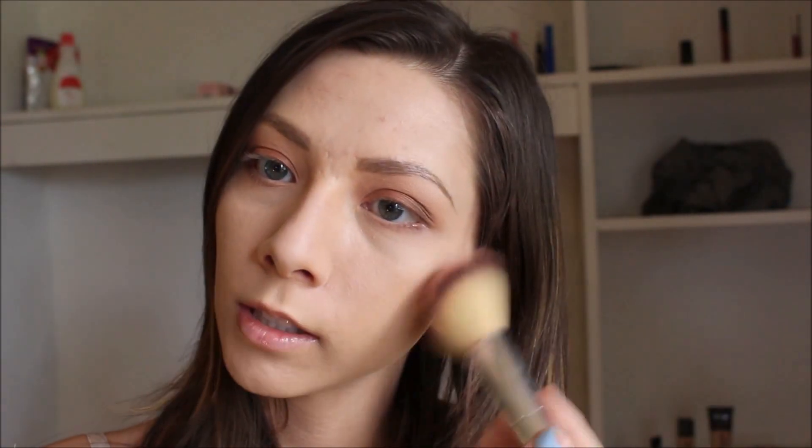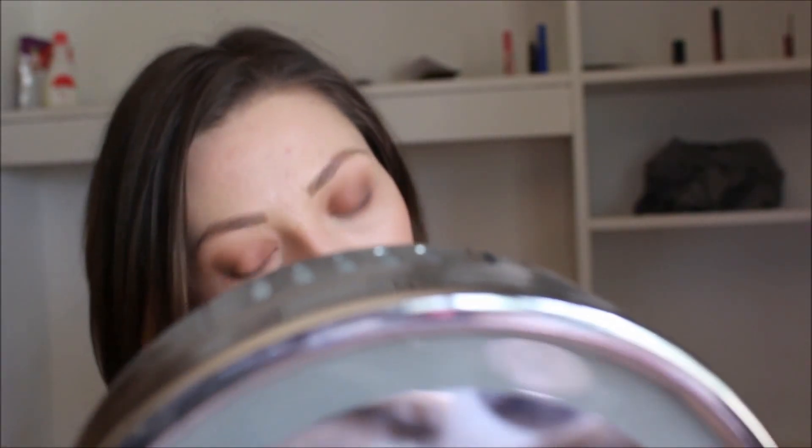Now moving on to the face, I'm going to use this Makeup Geek blush in the shade XOXO, but I'm just going to dust it as lightly as I possibly can so that there's barely any pigment from it. I'm going to barely tap my blush brush into my bronzer and just kind of add that on top. And then I'm going to take that same bronzer and just bronze up my face how I normally would with it.